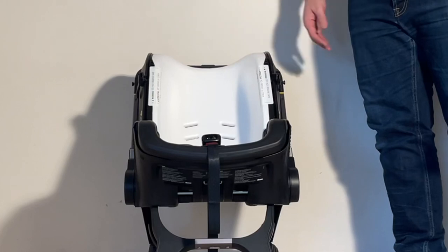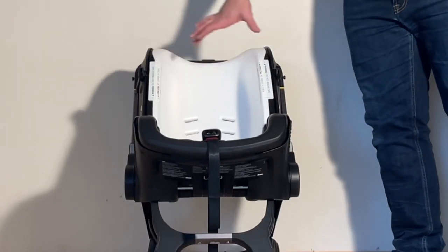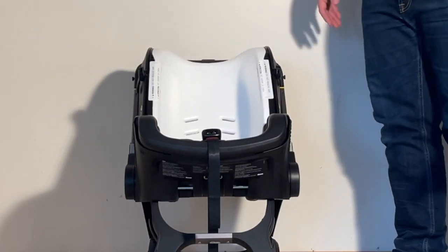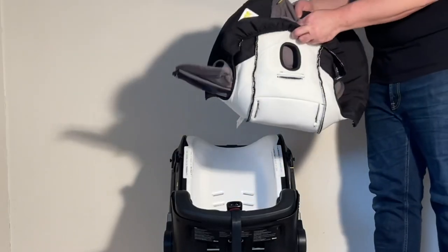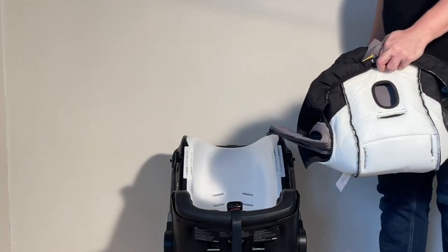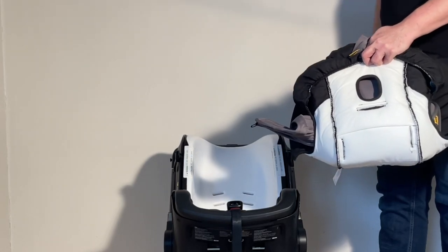Before putting the textiles back, you'll probably want to wipe down the rest of the seat and vacuum in all the cracks — it can get quite filthy. For the textiles themselves, all of them can be washed in a washing machine on 30 degrees — a colder wash — and then just hung up to dry. Don't use a dryer afterwards.